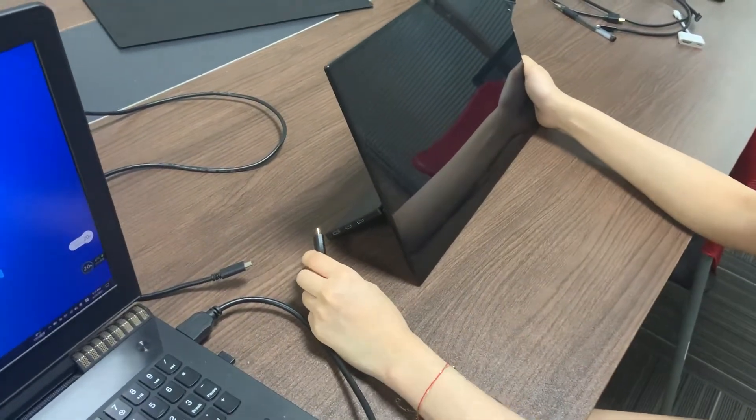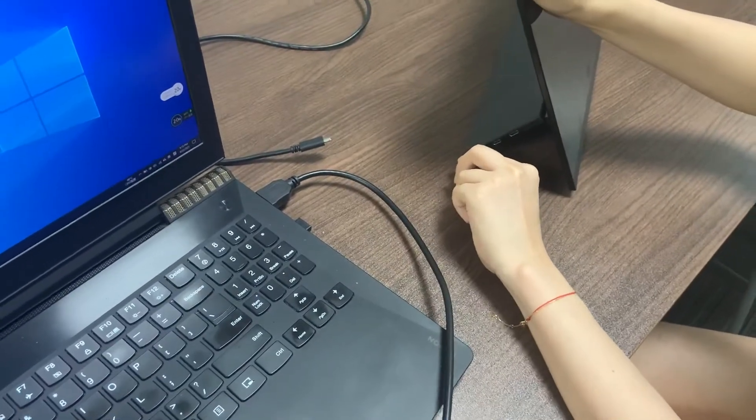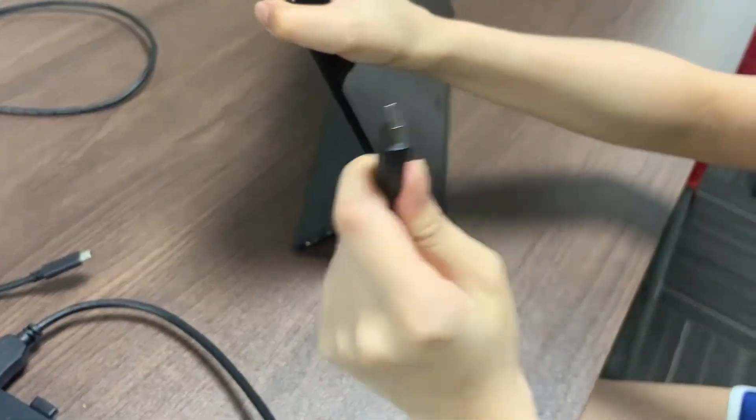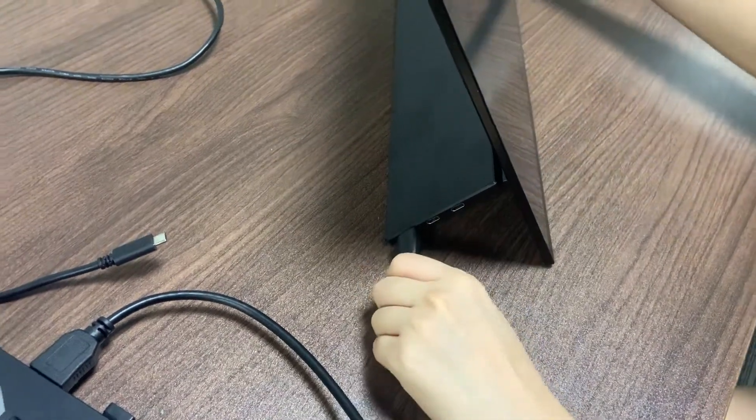Hello, here is how to check the checksum number of the monitor. First, please make sure the HDMI cable is connected to your device, and please plug into the mini HDMI port first.